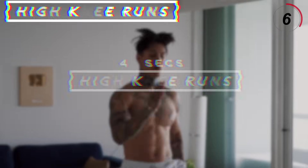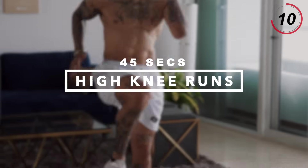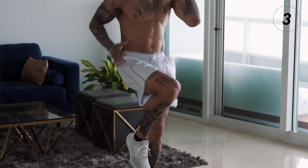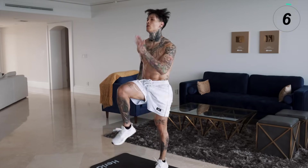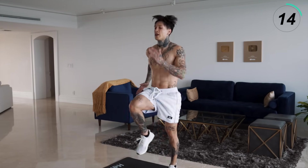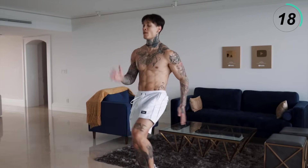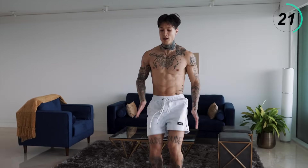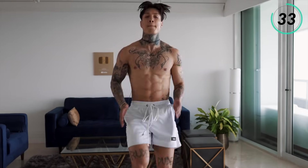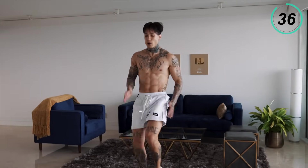Let's get back on our feet. For the last exercise, we're gonna burn out with some high knee runs. I want you to give it everything you got for this last exercise — we're gonna finish off strong. Bring one knee up, act like you're running in place. Bring those knees up, give it everything you got. Swing those arms. We're almost there — hang in there. Last 10 seconds, turn it up. Five, four, three, two, one.